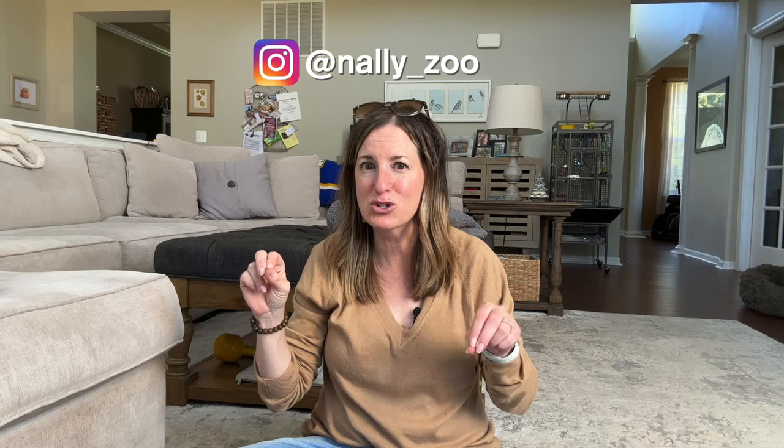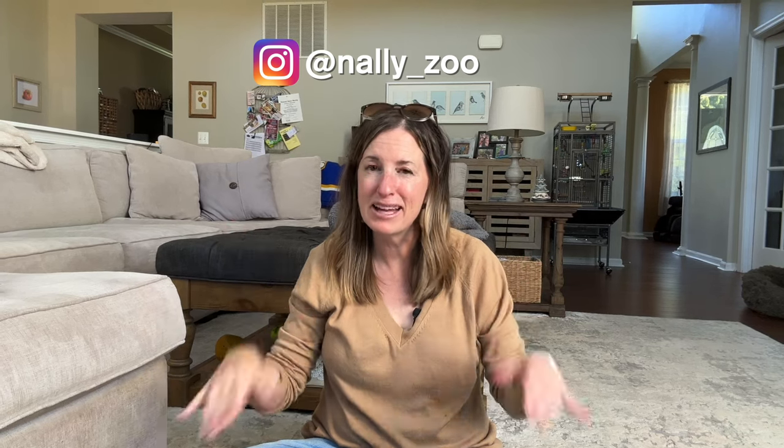If you want to see more of my ridiculous pets, be sure to check out my Instagram account just for my pets — it's called Nally underscore zoo, because my life really is a zoo. I'll see you next time, guys.